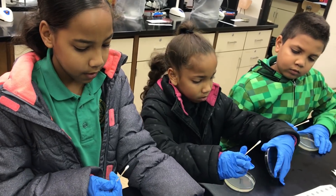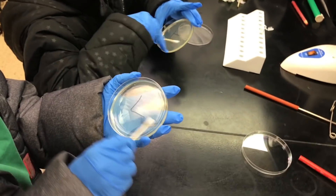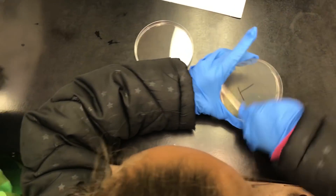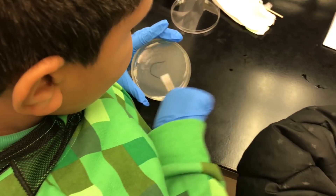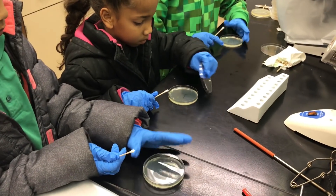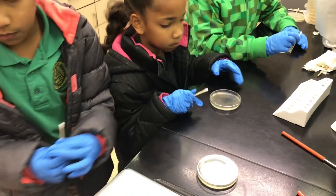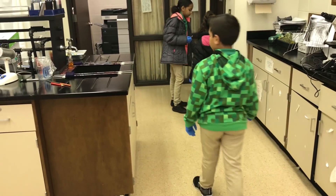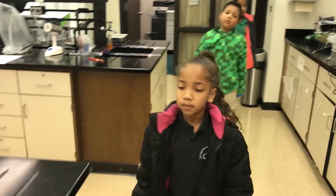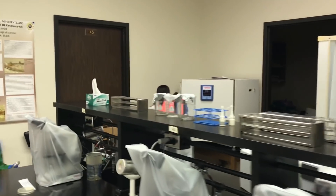That is good. We're gonna put it on a tryptic soy plate. Put it all on there. So now we're good — just close the plate. Let's put the swabs in the trash. And we need to put our plates in the incubator upside down.